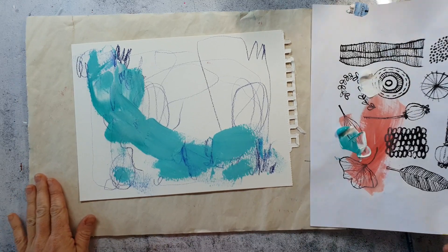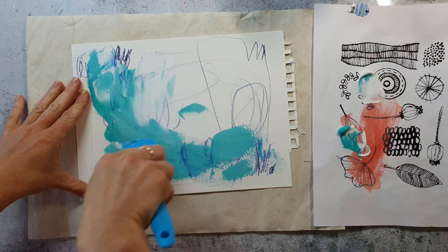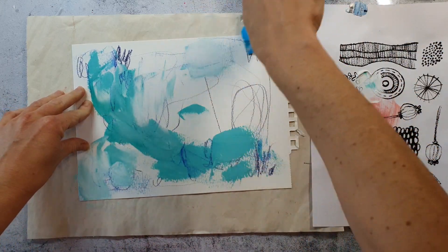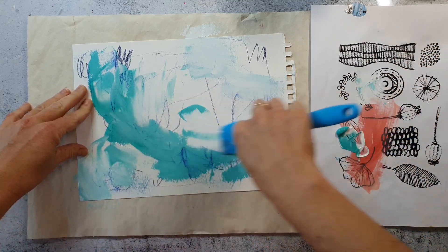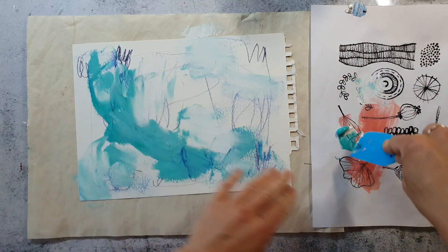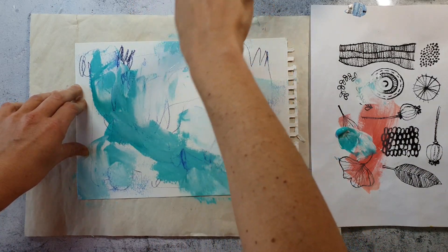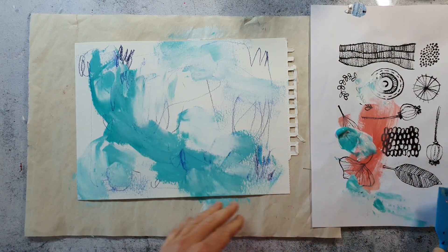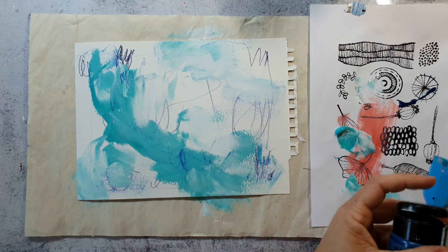I just placed a newsprint paper under my watercolor paper so I can go over the edges without having a lot of mess on my desk. You will find all the colors I'm using in the video description, and you will also find some details over on my blog where you can have a look at the photos.